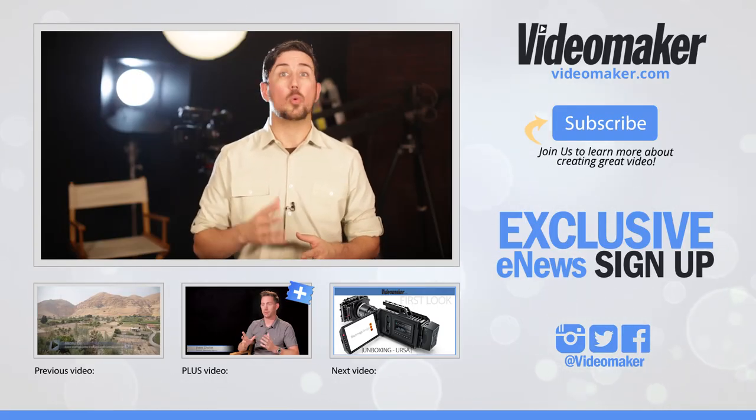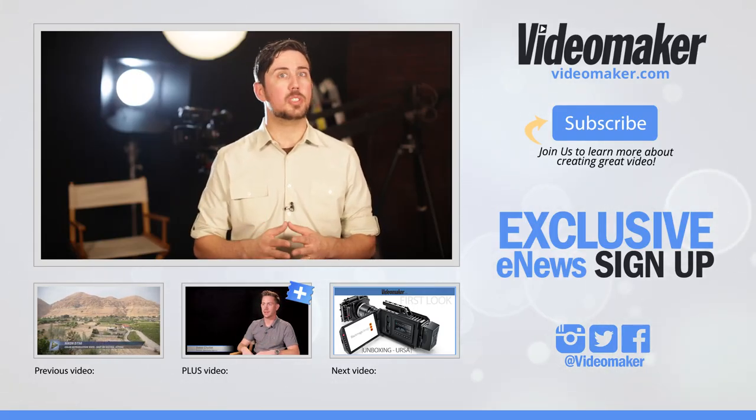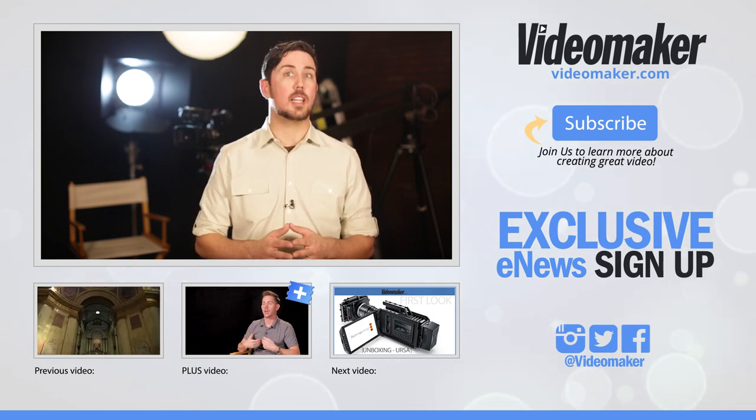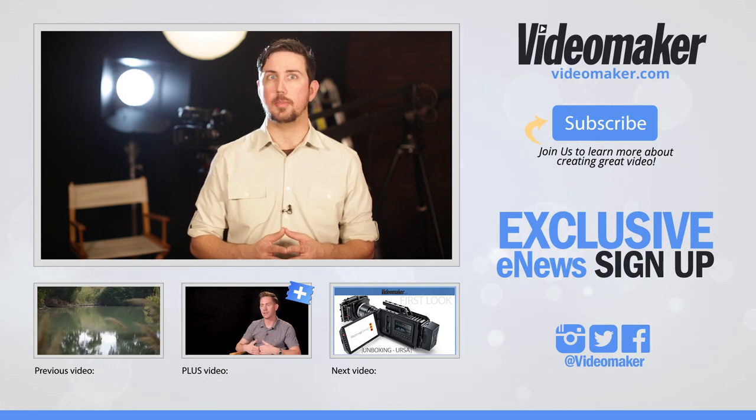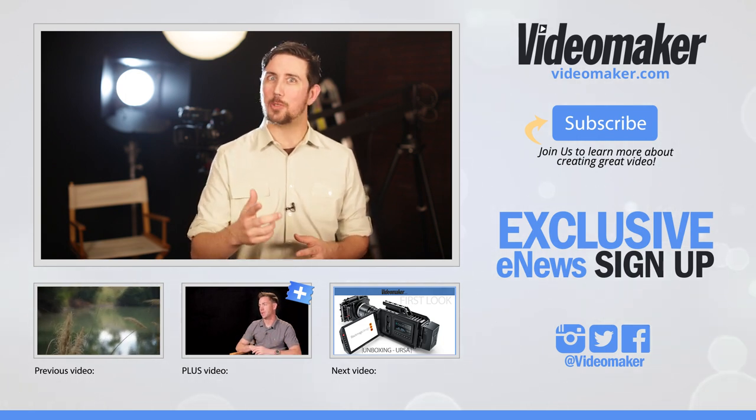That's it: light dimmers, gaffer's tape, bottle opener, a white piece of paper, and a monopod. Pretty simple, huh? If you have a must-know pro tip, write it in the comments below and maybe we'll use it next time. As always, like, share, and comment on this video. And don't forget to sign up for our exclusive Videomaker newsletter. I'm Chris from Videomaker. Thanks for watching.